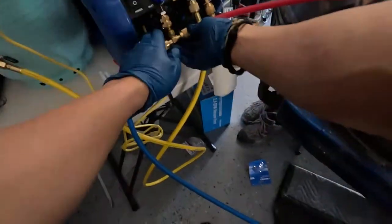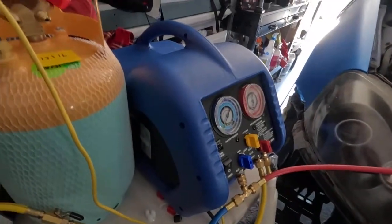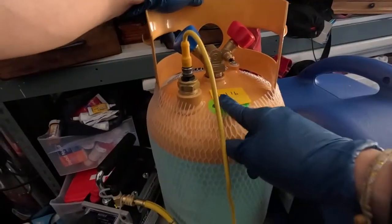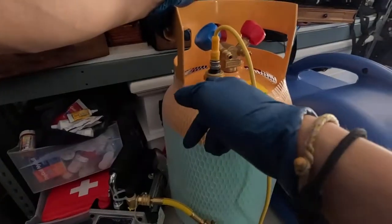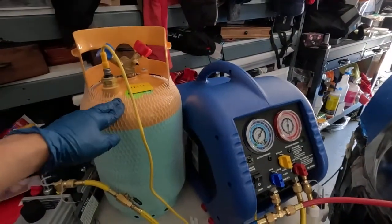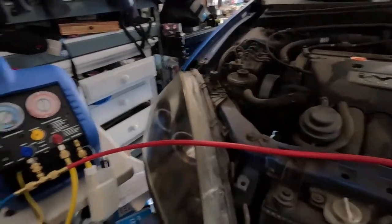Refrigerant is a very nasty type of gas — very bad for the atmosphere. Also important to note: I recorded the weight on my tank. There is a special add-on which will determine the fill capacity, which is up to 80%.